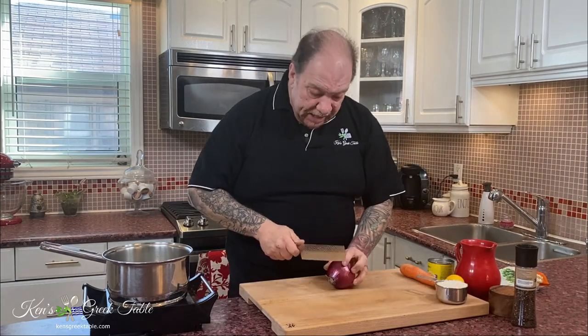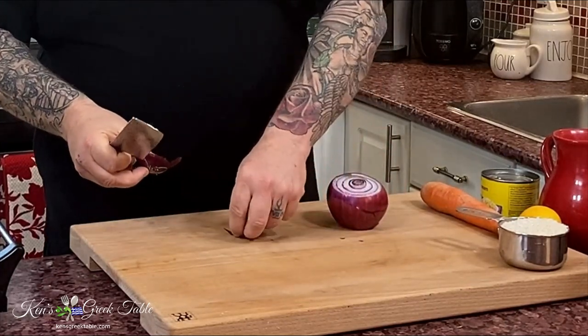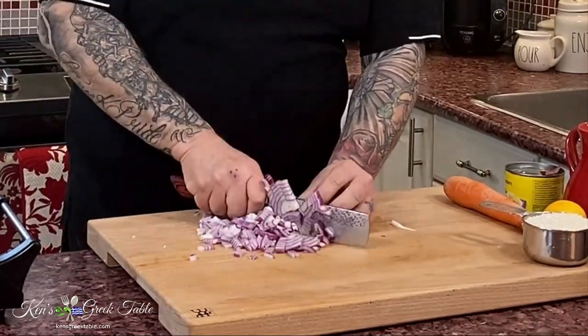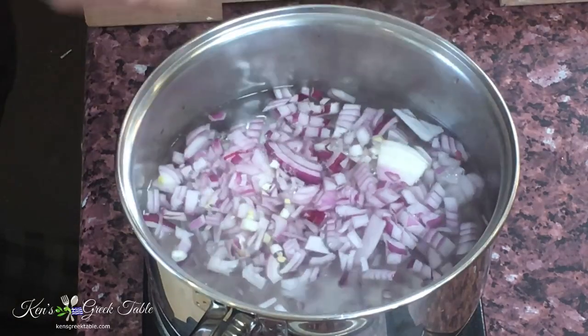I'm going to take 1 onion and chop it up as finely as I can. My onions are done. Even if you get a few bigger pieces in there, it's not a big deal. So these will go in.